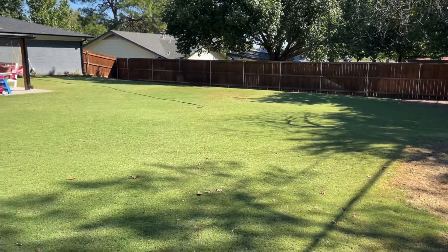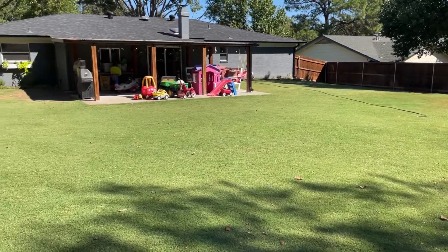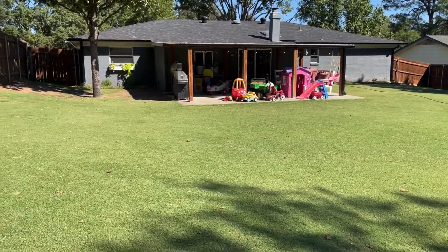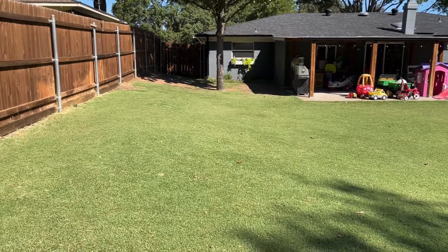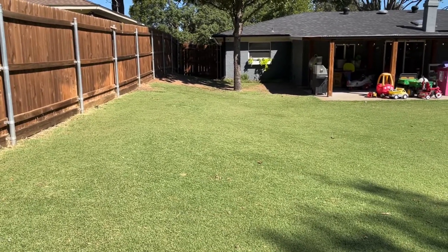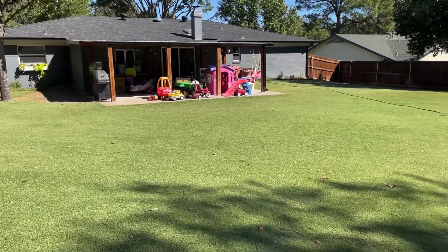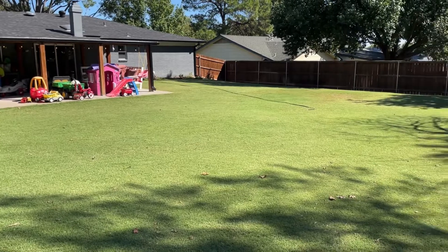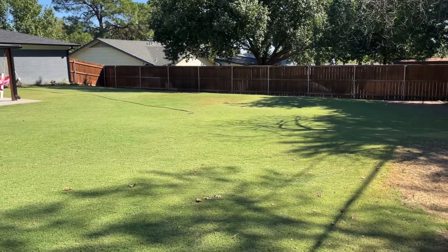The backyard Bermuda sure is looking good for the summer that we had. Got a nice little recovery coming along. I've got the green part, I've got the lawn part. However, I don't have the reel part anymore. Let me explain.